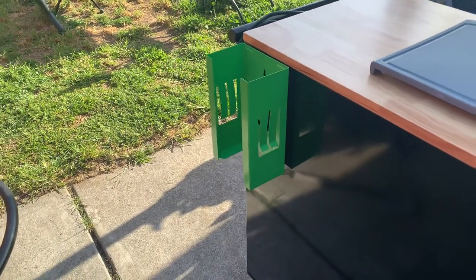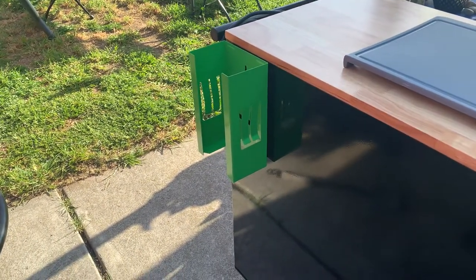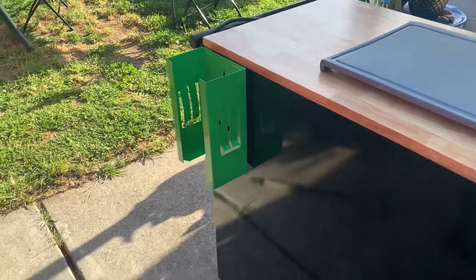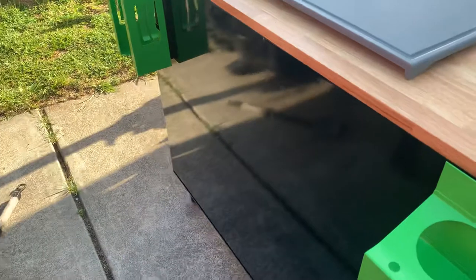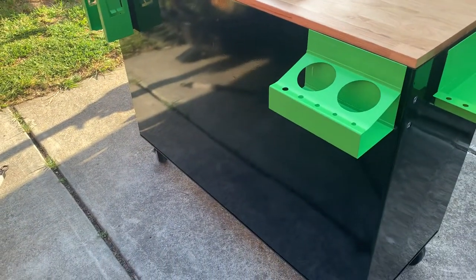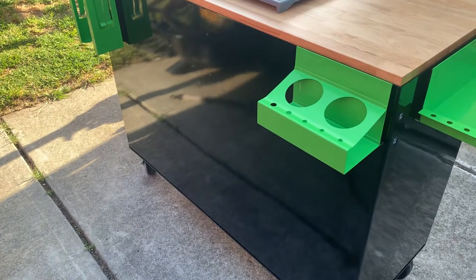Moving on, on this side I've got a nitrile or latex glove holder — holds a box of a hundred — which are going to come in handy. And then I'm going to use this surface here for collecting or swapping stickers or whatever else; it's basically going to be a display on this side.